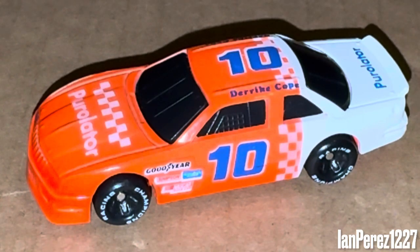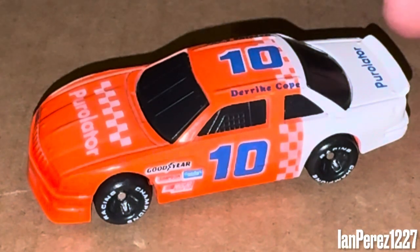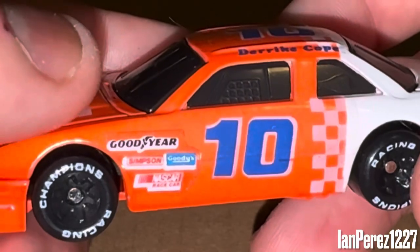This is Derek Cope's 1991 Pure Ladder Chevy from the Winston Cup Racing Team. I gotta say this livery is very unique — I'll get into it later because it's a unique livery, basic but simple. So let's go to the car. Here we got the number 10.